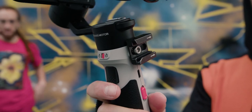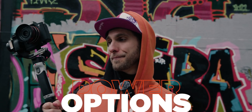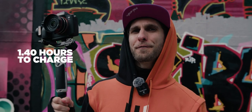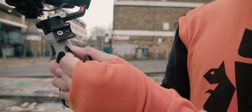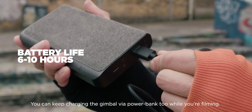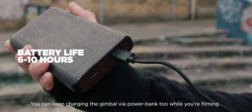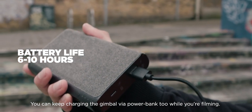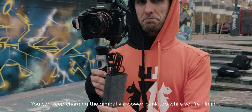For battery life, it's quite fast to charge - about one hour and forty minutes. On paper, the battery should last 10 hours. We've been filming since 10 this morning and it's now 4:39 PM, so the gimbal just ran out, which wraps up to about six hours of real-world runtime with a Sony Alpha 7 family camera and a small lens.